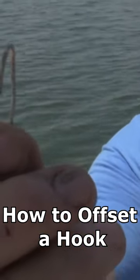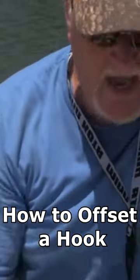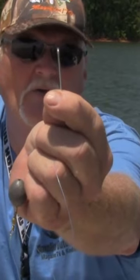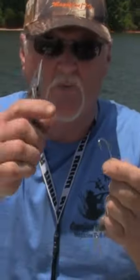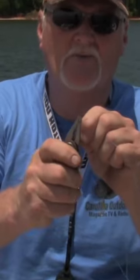If you look at that hook, it's got a slight bend to it right there, and that really helps set the hook into the fish's mouth. This hook I'm using here doesn't have any offset at all. One thing you want to do that helps a lot is just take a pair of pliers and put an offset on that hook, just a little bit. See what I've done right there.